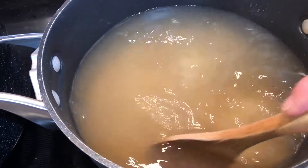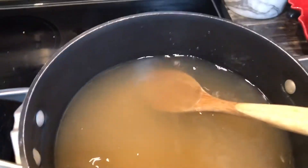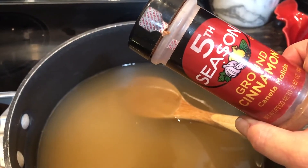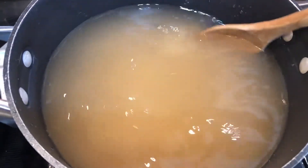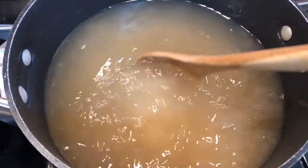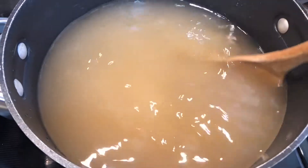I'm also going to be adding cinnamon to taste — that's one step you just have to adjust for yourself based on what you like. You can leave it out and add it as you use your apples, but I'm going to go ahead and add mine.